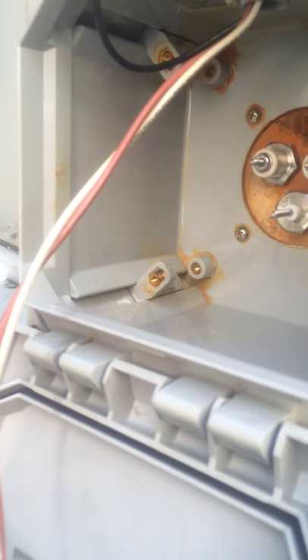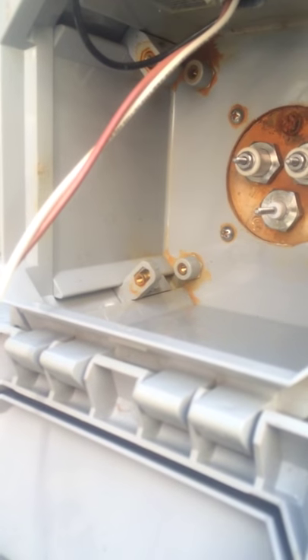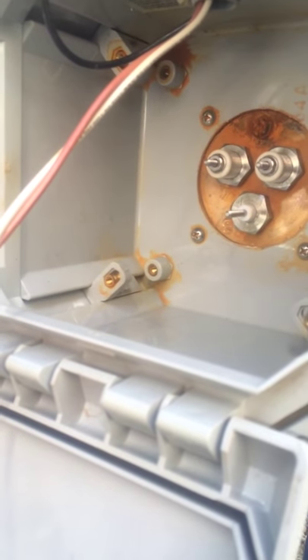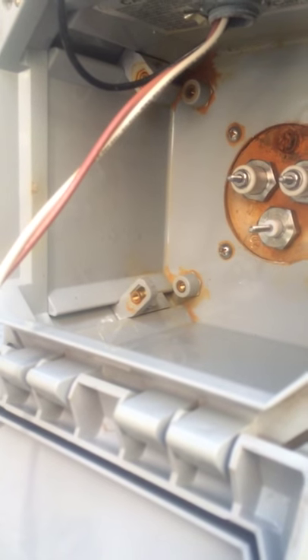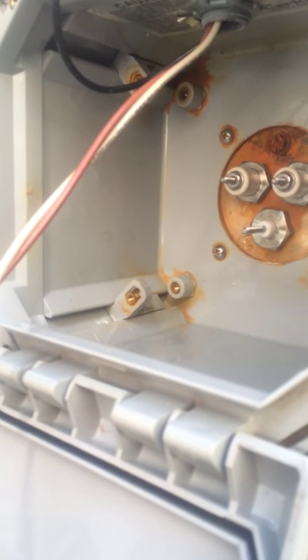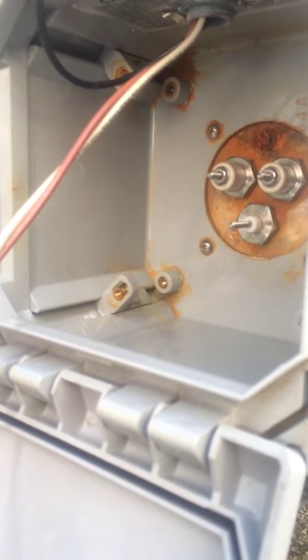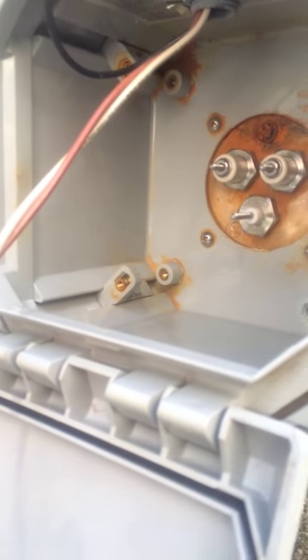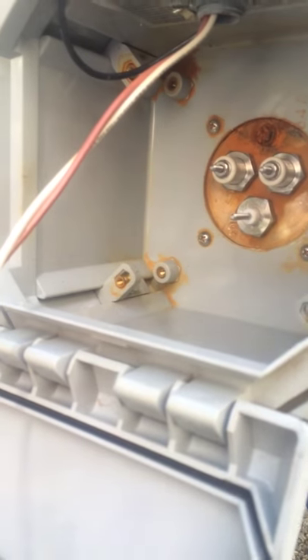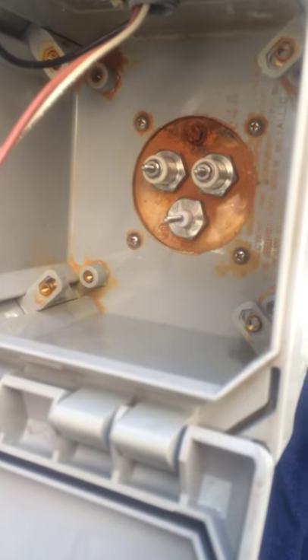Originally when I came to the job, the engineer neglected to tell me that the box was actually filled with water at one point in time, which he then told me they had dumped out and it was dry when I originally looked at it. So I saw staining, but nothing water-wise inside of it that would have indicated that it had flooded over recently.